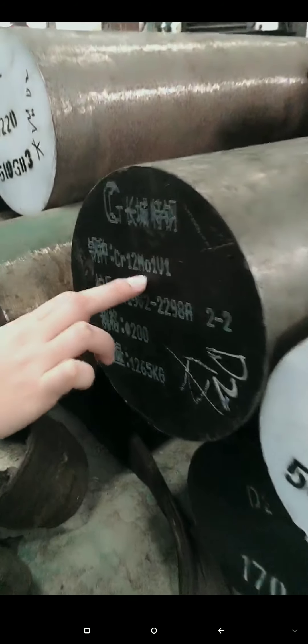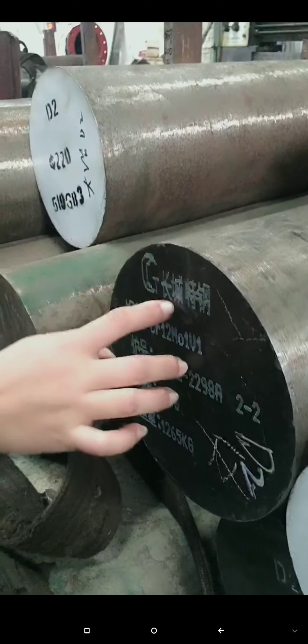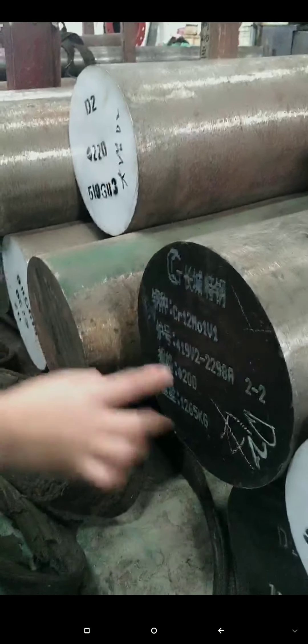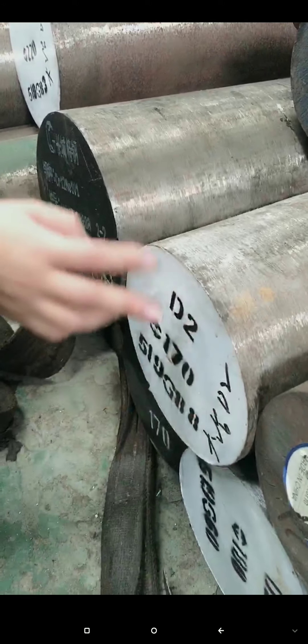This one is the D2 material, and here Cr8MoV — V1 also needs D2 material. This material is from the Hunting Special Company; it's a government company, a very big company. This material is also D2 but different grade — this one is from Ingo. Come have a look here: this D2 size is 220.